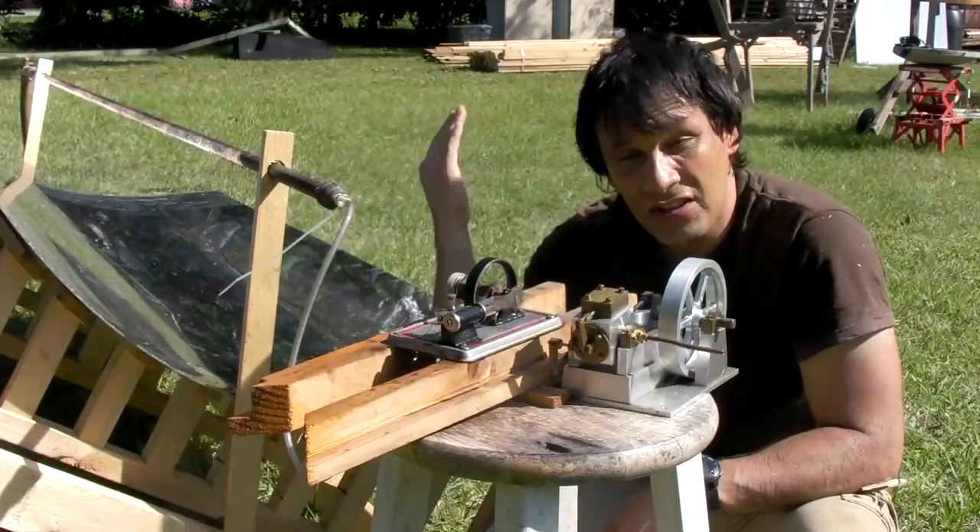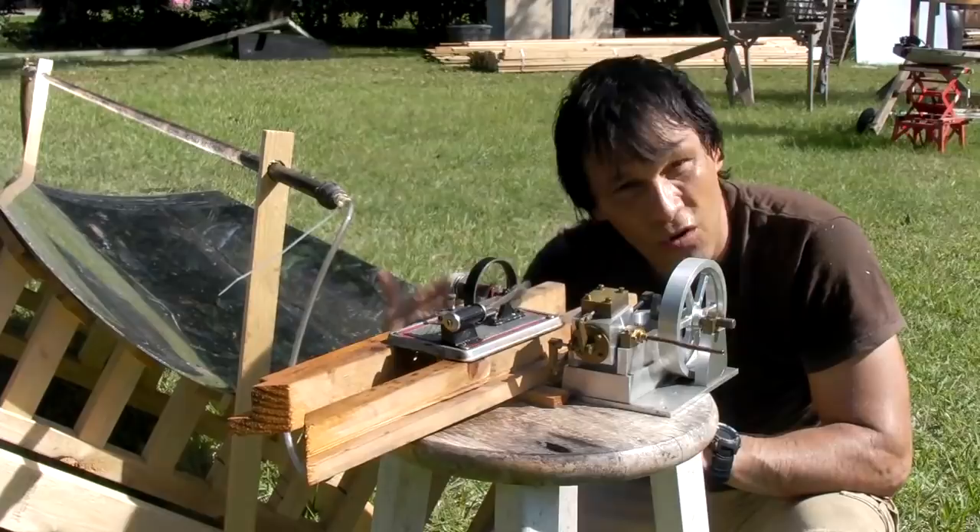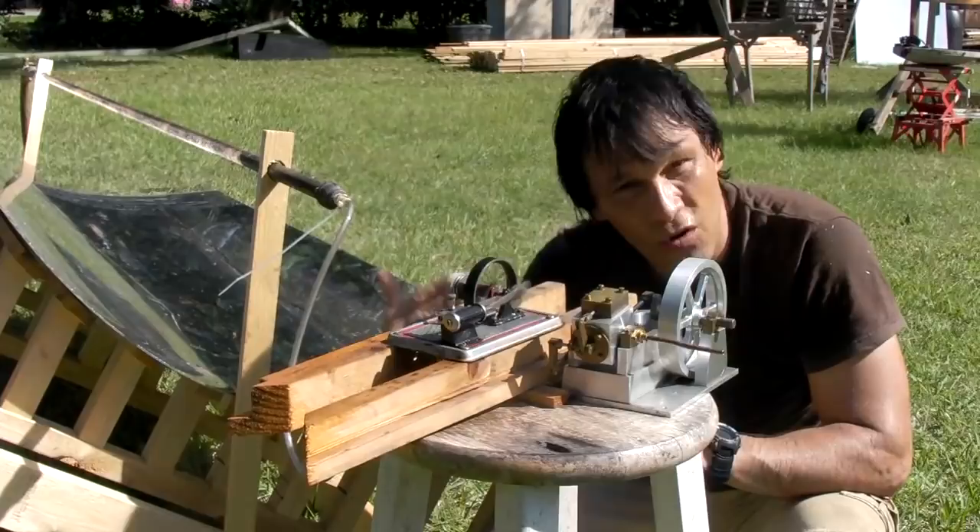If you set your trough on a west-to-east pattern, the sun's going to track across the sky and that beam's going to stay pretty much in place from about 11 a.m. through about 3 or 4 p.m. You can use a heliostat to track the sun to get the early morning and late afternoon as well, but for basic heating, this is just really amazing.